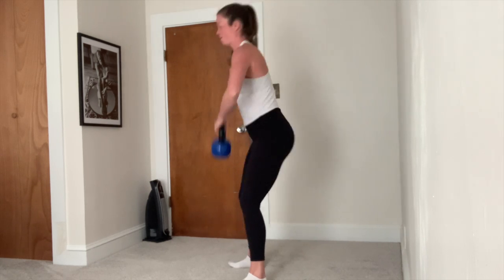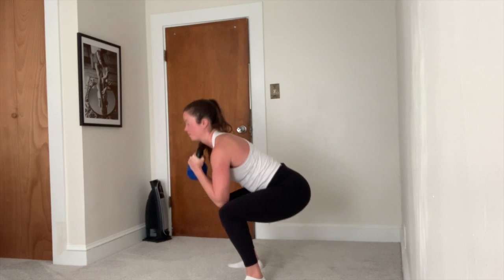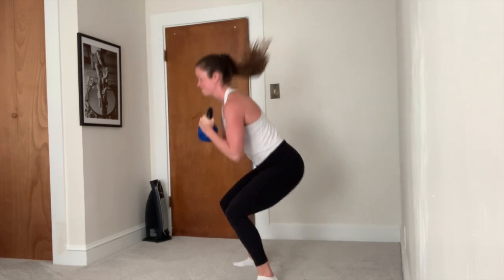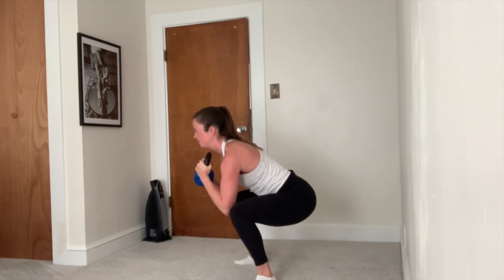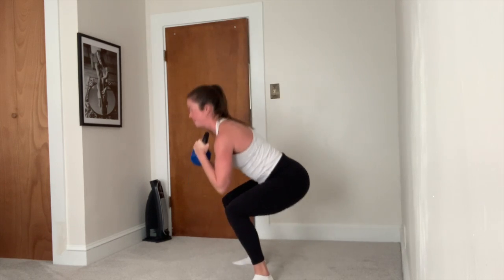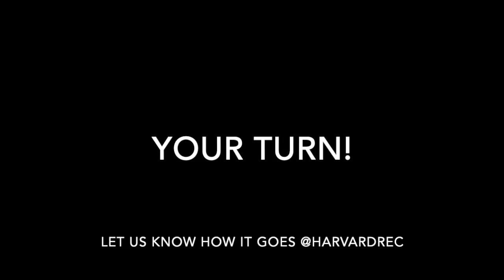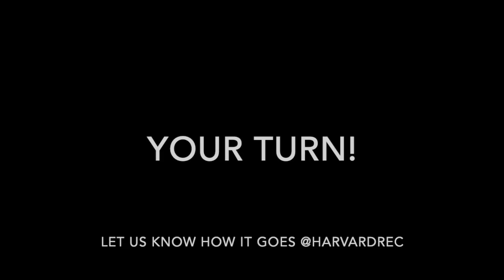On the fifth rep, you'll keep the bell in front of your chest in the goblet position and go for five squat jumps. Recover and repeat that two more times.